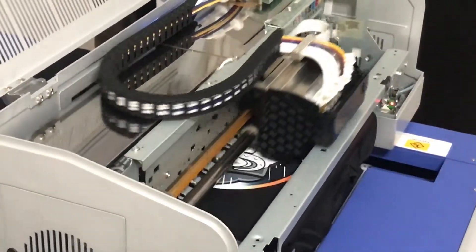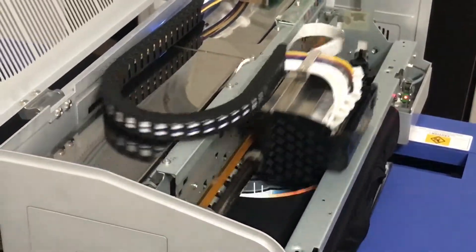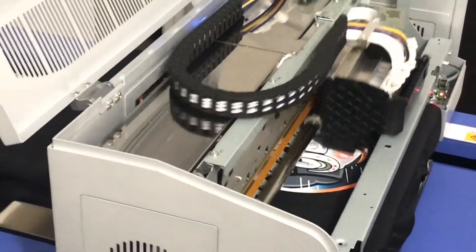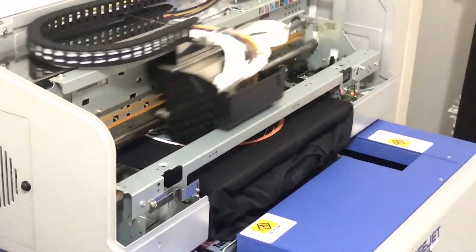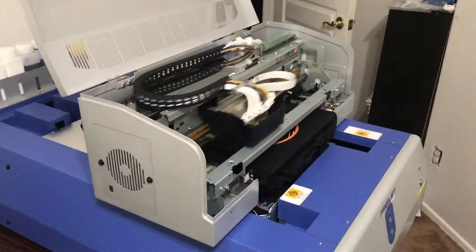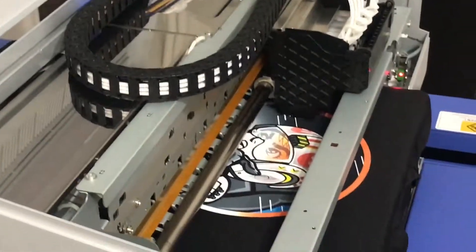We used 20 grams... where am I at? White cotton — we used 10. Yeah, on white cotton we did 10, dark cotton we did 20. So let's do between 13 and 16. Okay, so on a light poly, we're going to do 13 to 16 grams.